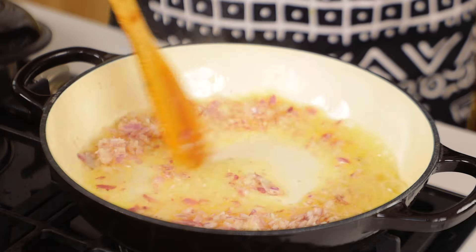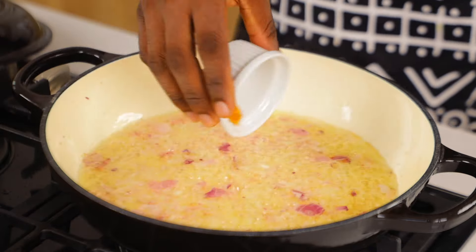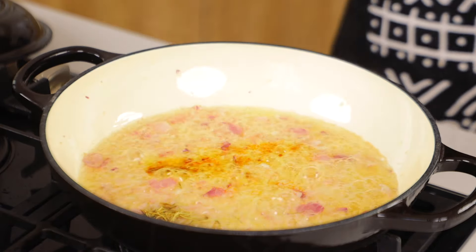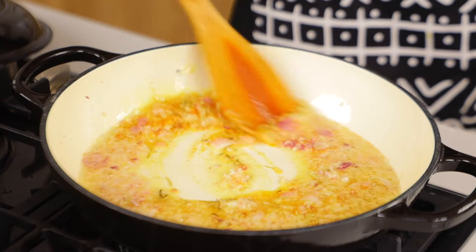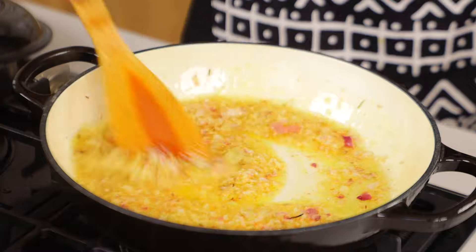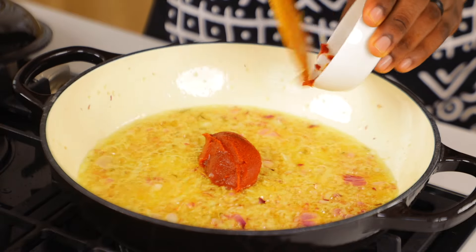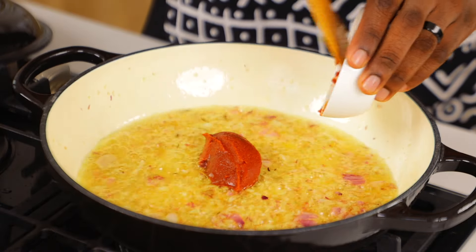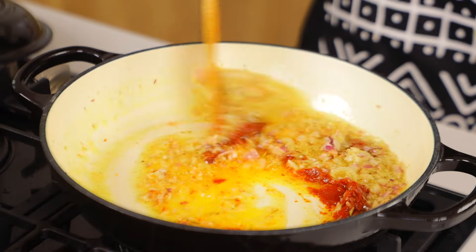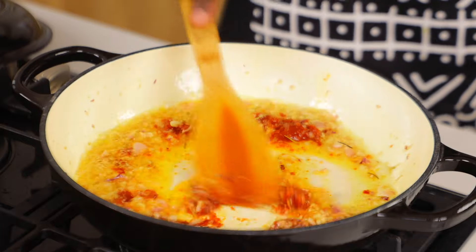In a pot, we're going to add the oil we used to fry the turkey, then add some onion, curry powder, and rosemary, and stir. The fragrance this gives your kitchen — you're not ready for it. Now I'm going to add some tomato paste and stir. It's essentially the same way you make jollof rice — almost exactly the same, nothing too fancy. If you know how to make jollof rice, you know how to make this.